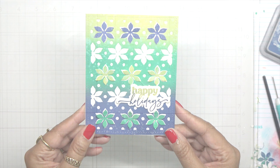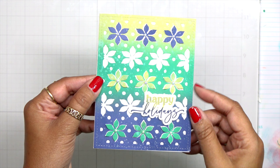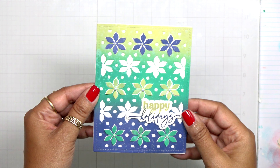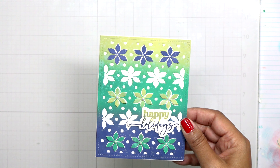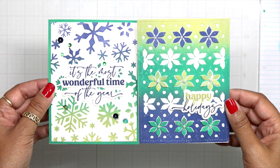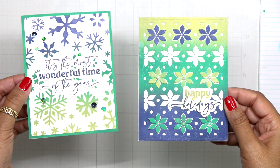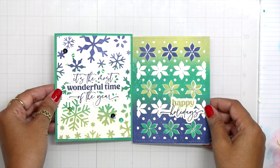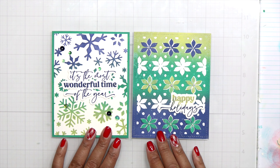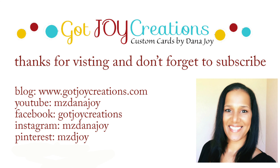I'm not adding anything else to this card — no gems, nothing. I love the way it turned out. I want to show you inspiration using the same color palette: here's the first card we made with this palette, and the second one uses the Snowflake Background from Waffle Flower with the same sentiment pack — look how stunning that is. That's going to wrap up day eight. I'll be back Wednesday for day nine, and don't forget about the giveaway — check out day six's video for all the information. Take care everybody, see you later!